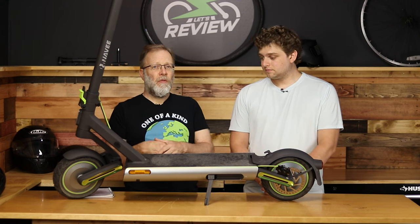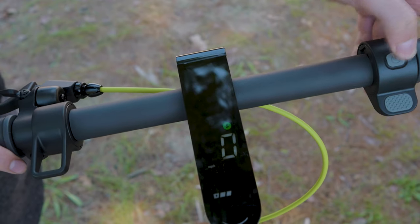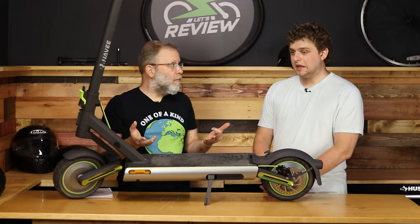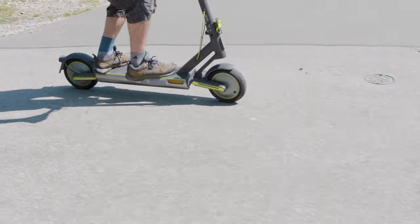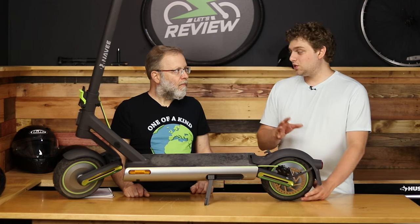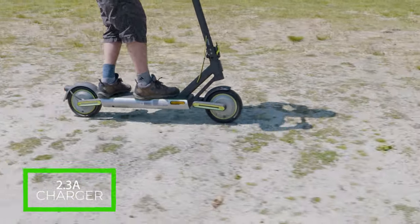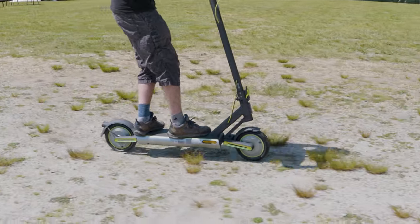There is an app — basically built off the Xiao Mi app — and there's nothing really remarkable about it. I wouldn't buy this for the app. Pretty much everything you need to know is already on the screen: your speed, battery level, and which of the three speeds you're in. It also has the tire pressure sensor on the display, which is really cool — the first time we turned it on, it showed the low tire pressure warning just like in your car. The tires were at 30 PSI and you want them at 45. It comes with a 2.3-amp charger — about 120 watts — so probably four to six hours to charge from empty.